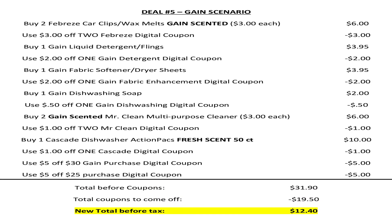For our next scenario, it's a Gain scenario. We're going to buy two Febreze car clips or wax melts — it has to be Gain scented — at $3 each, and use that $3 off two Febreze digital coupon. We're going to buy one Gain laundry detergent or flings for $3.95 and use that $2 off one Gain detergent digital coupon. We're going to buy one Gain fabric softener or dryer sheets — the 105-count — for $3.95 and use the $2 off one Gain fabric enhancement digital coupon. We're going to buy one Gain dishwashing soap for $2 and use that $0.50 off one Gain dishwashing digital coupon. Then we're going to buy two Mr. Clean Gain scented multi-purpose cleaners at $3 each and use that $1 off two Mr. Clean digital coupon.